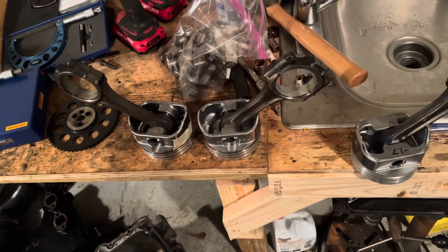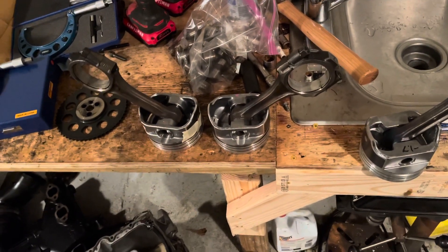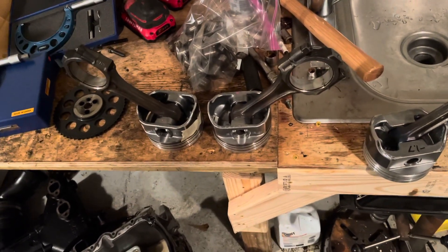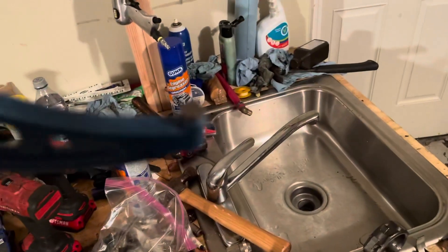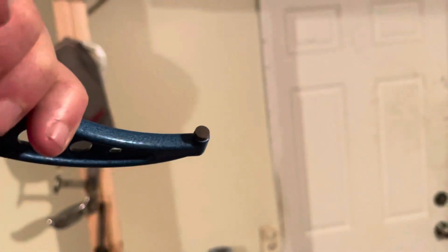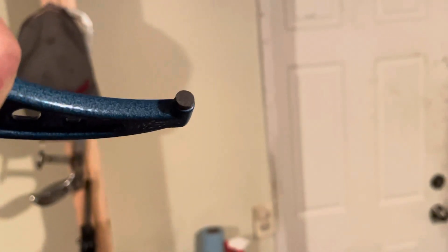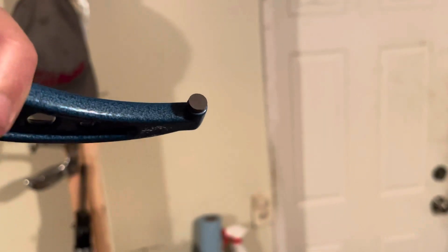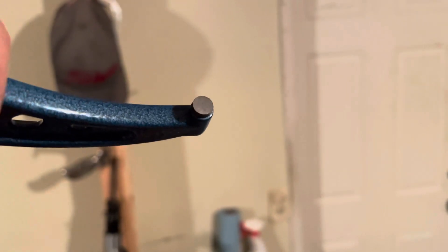I did some research and found out that for Speed Pro Pistons you're supposed to buy a special micrometer with what are called blade anvils — they look like screwdriver blades. Instead of being round, they have two slotted tips that fit inside that window. Well, that special tool is about $175, and you need one for 0–4 inches and another for 4–5 inches.